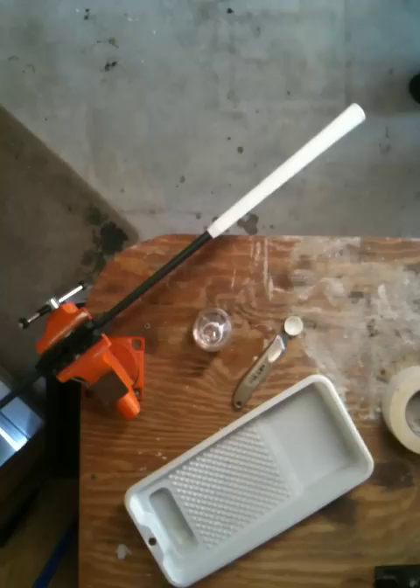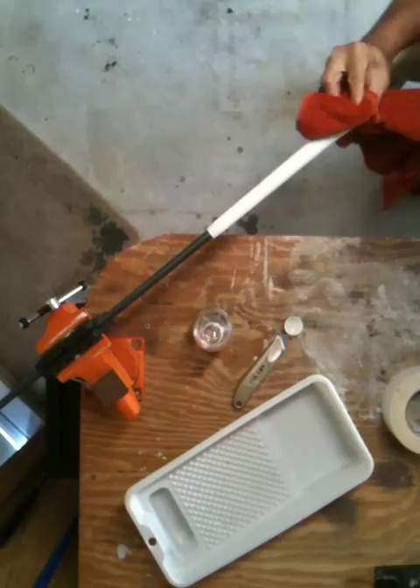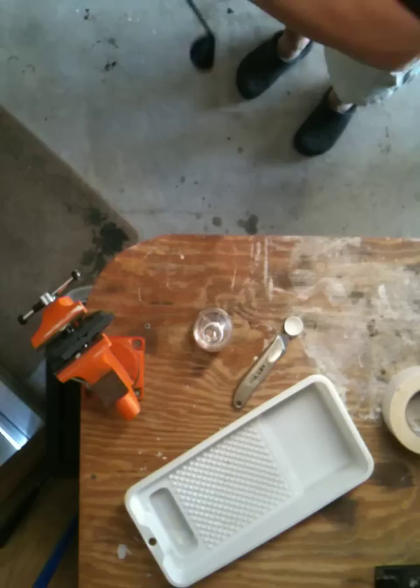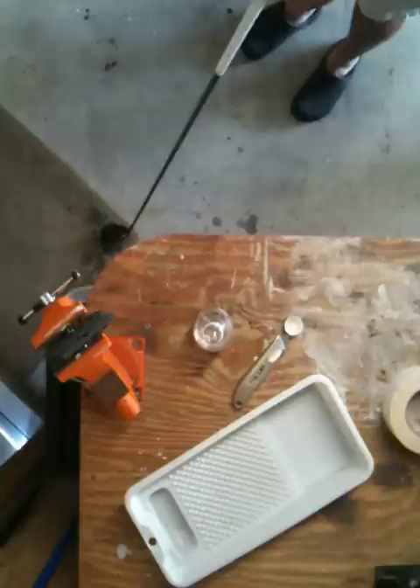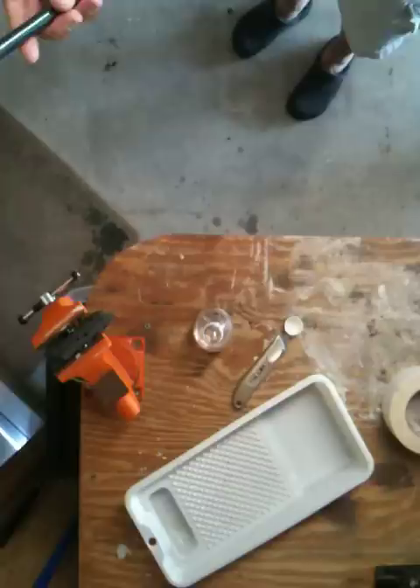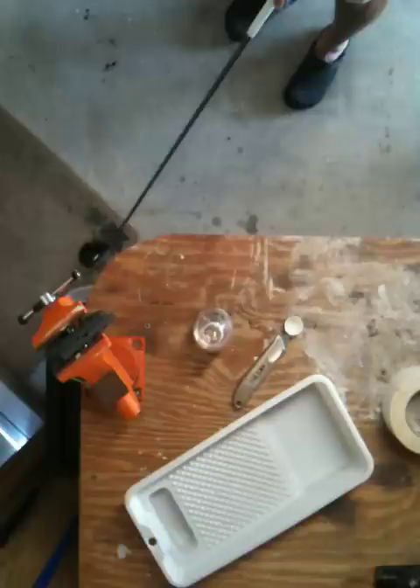Now I'll grab a towel and wipe off the excess so it doesn't make everything wet. I'll give it a few taps on the ground to make sure it's all the way down at the end. Of course, you'll want to take a minute to line it up properly — if it needs to be adjusted at all, you need to do it before the solvent starts to set, or it's going to be stuck in whatever position you installed it. This one looks pretty good. There we go — we've re-gripped the club pretty quickly.